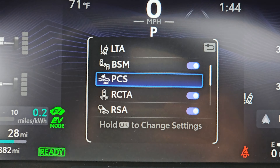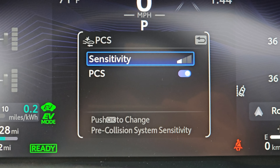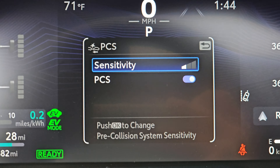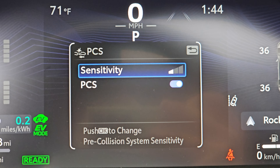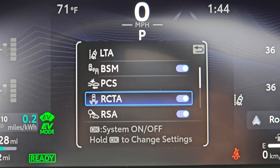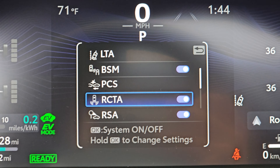Again, lots of options here if you know how to do it. Hold OK on this — that's the pedestrian collision system, or the pre-collision system. The sensitivity is adjustable, and whether or not you want it on and off, you can just switch it on and off entirely. These reset every time you turn the car on, so they are on by default.